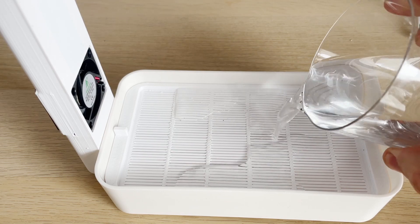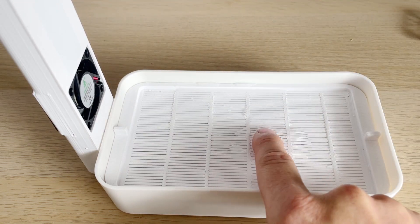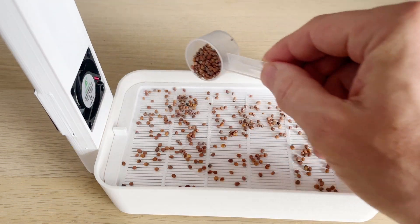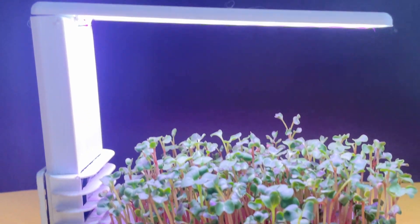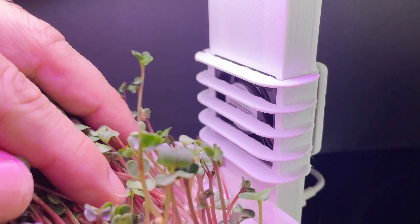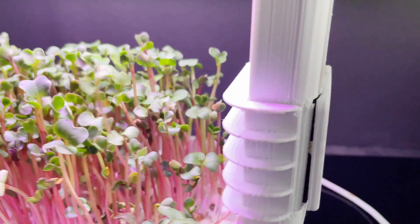Everything is excellent — testing can begin. I poured in 400ml of settled water and sprinkled radish seeds. After 7 days I got this harvest. During the tests I noticed that the fan blows in all directions, so I printed a grid for the fan to direct the air more evenly.